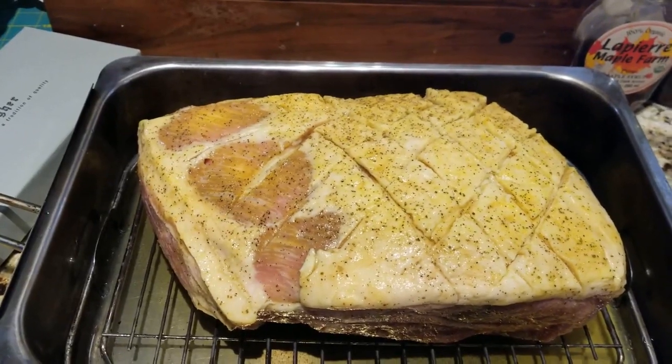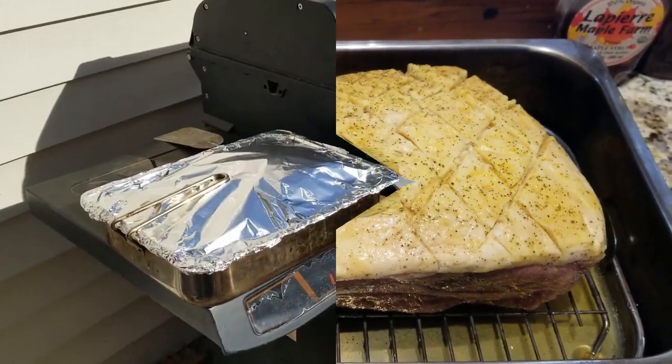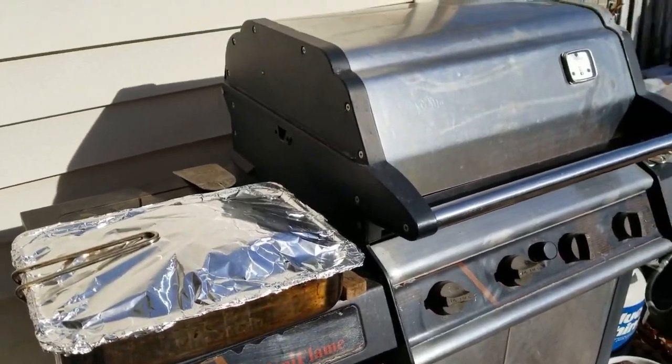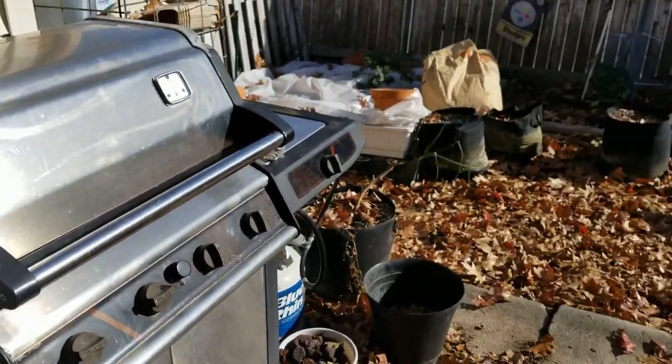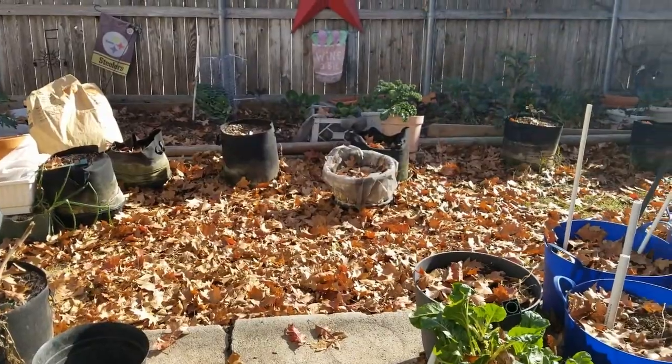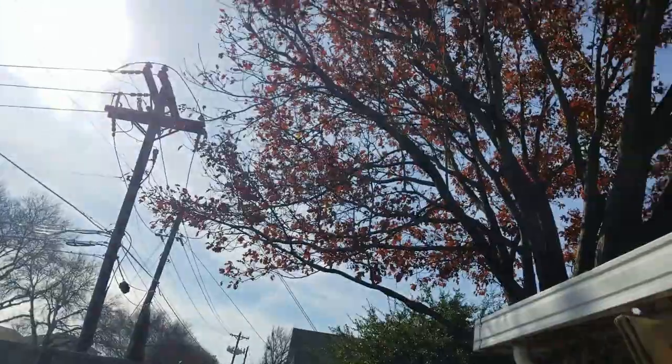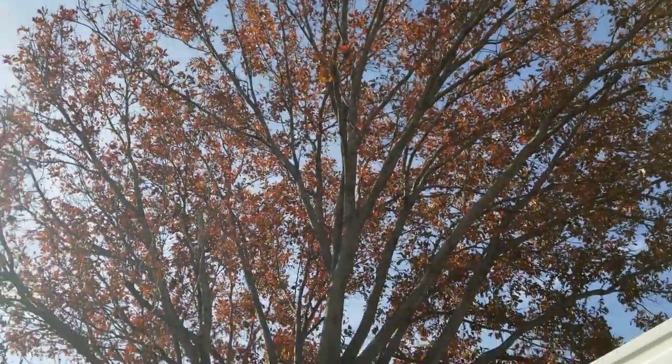Let me get out here and get this on the grill — cover this up with the foil. It is December 24th, Christmas Eve, that I'm recording this.